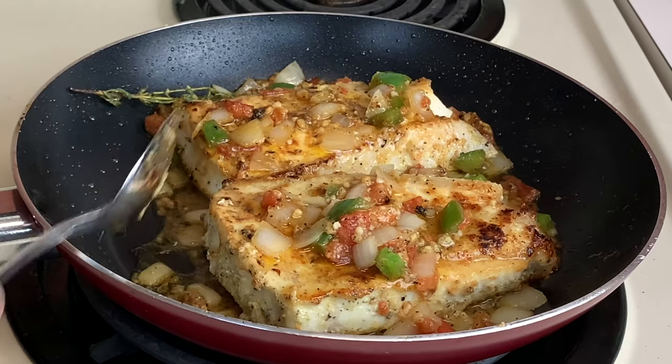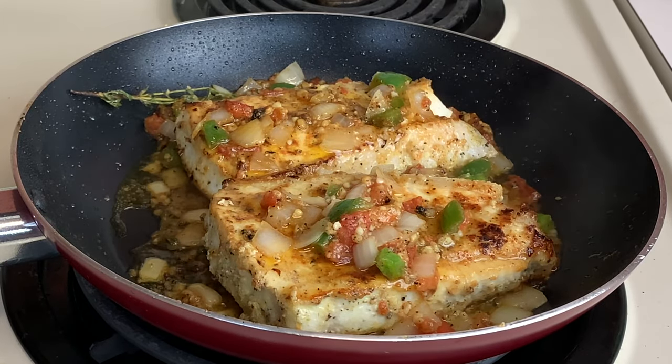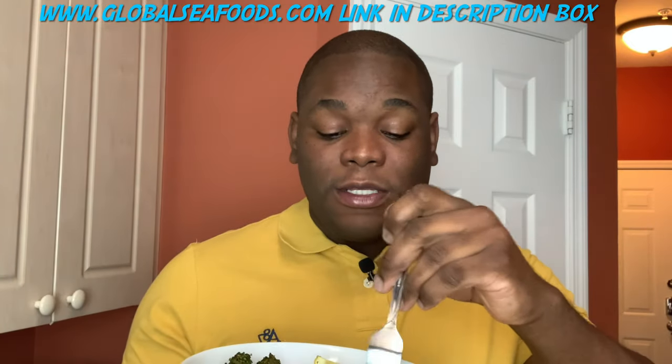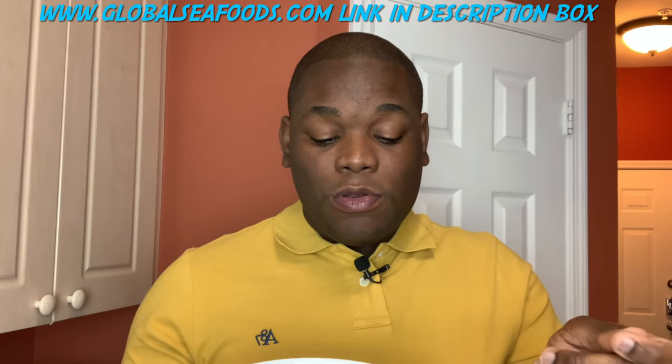We're gonna plate this off with some roasted broccoli and asparagus. It's the moment of truth — just look at that beautiful dish! Let's go into this halibut — I'm going to show you the fish is still moist.